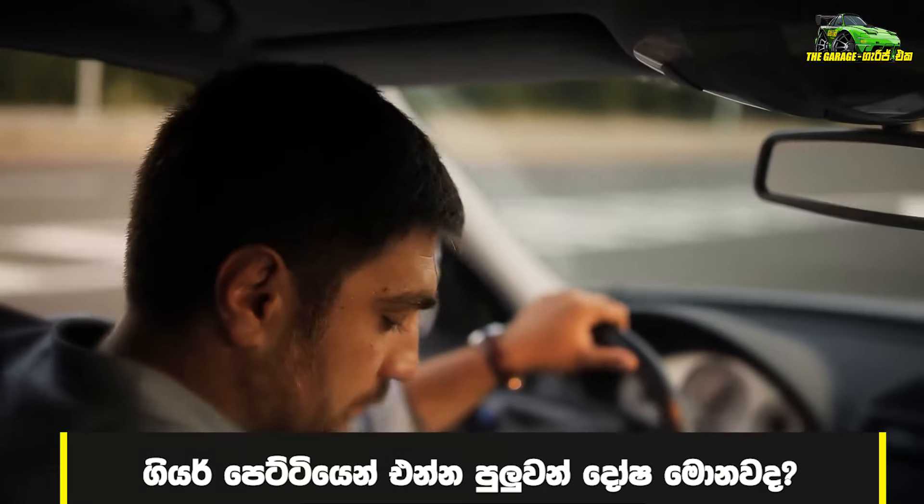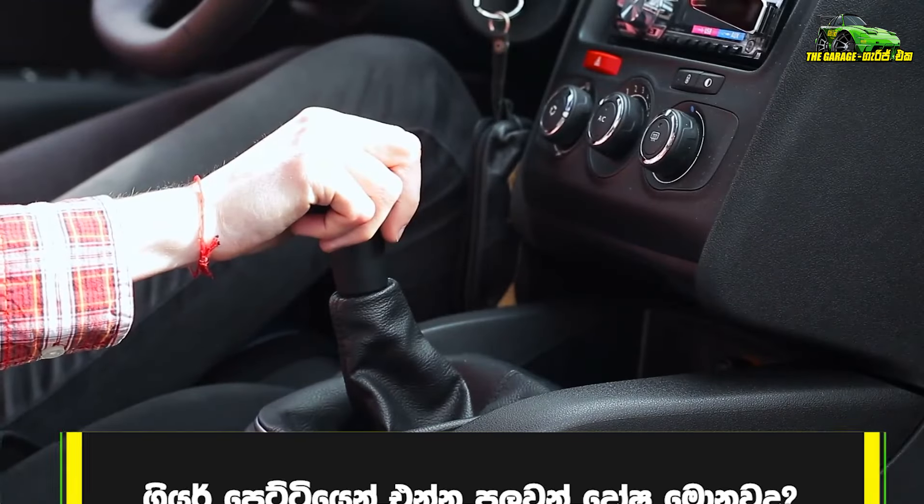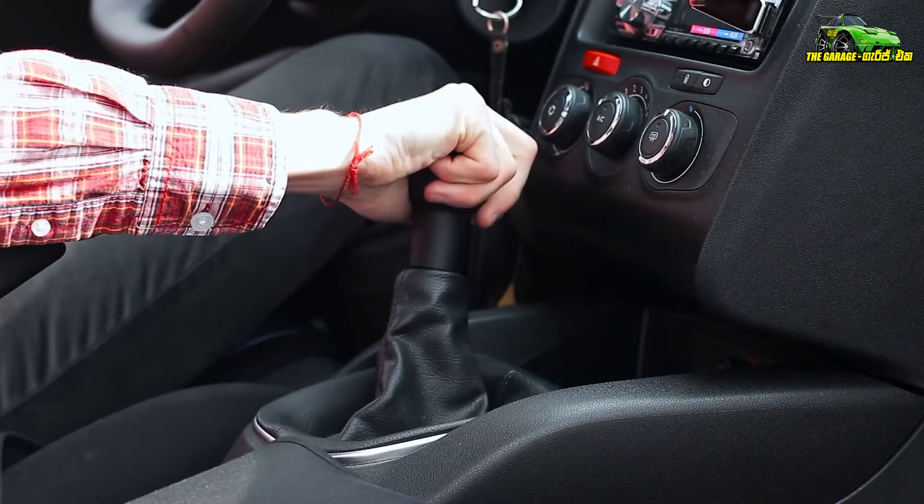Let's talk about the footstep. The footstep is very simple to connect with the footstep. To explain the footstep, it will be a little more thought.